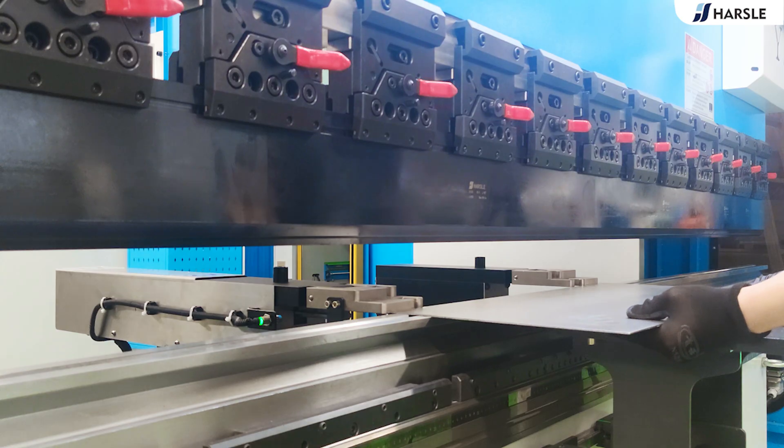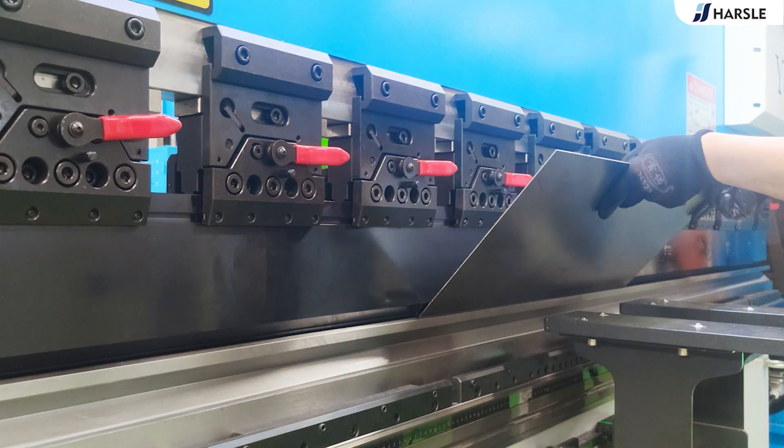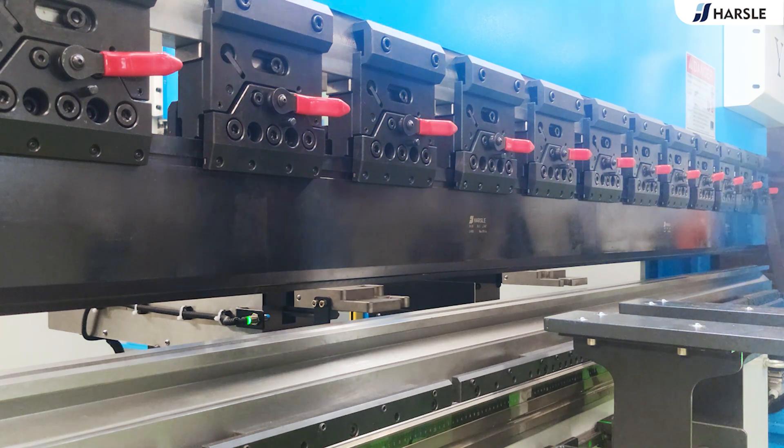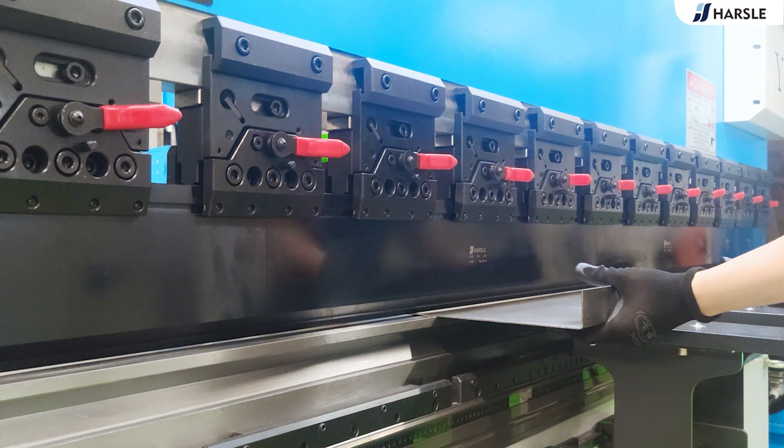Its front parts with tempering and other special treatments for long service life. The back gauge, controlled by five axes — X axis, X prime axis, R axis, Z1 axis and Z2 axis — is the key for more flexible bending.